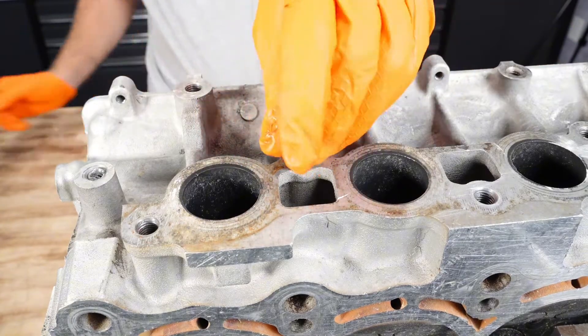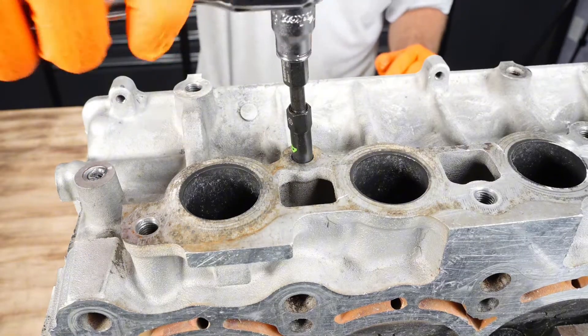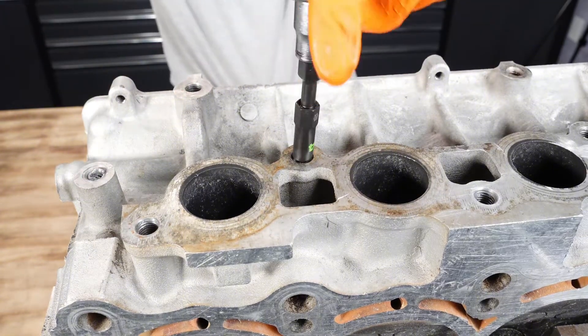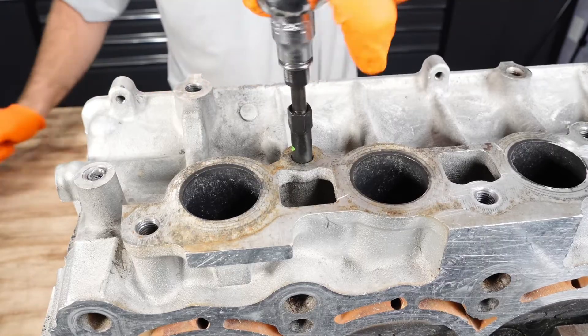Then we can use the sleeve, lower it down to the surface and it'll give it a more stable platform. Then you can use your ratchet and socket for size number four — it is a 10 millimeter socket. This is a bi-directional extractor so you can tighten and loosen to break a seized fastener free.